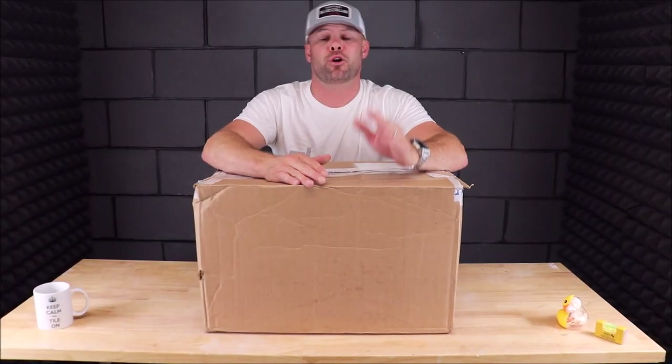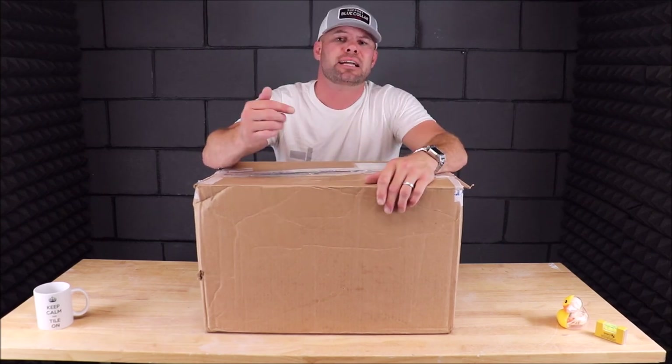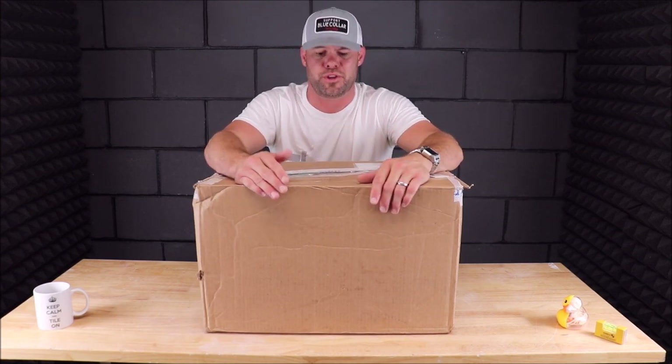Ladies and gentlemen, welcome back to the channel. Welcome back to another Tile Tool Tuesday. I have a newly released tile tool here to show you and share with you — unbox and test with you.